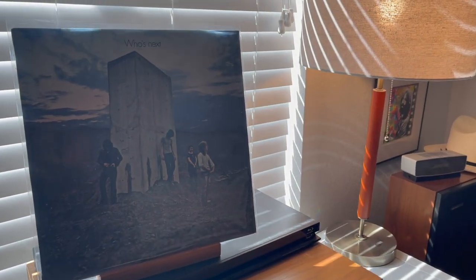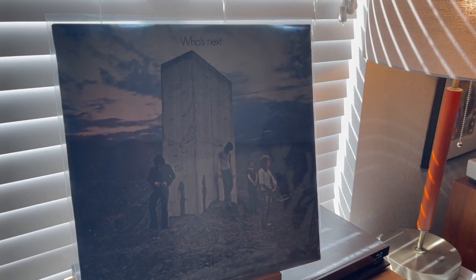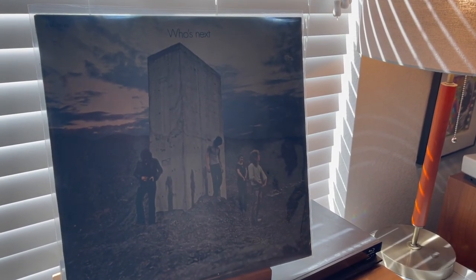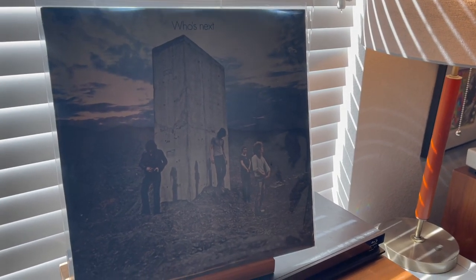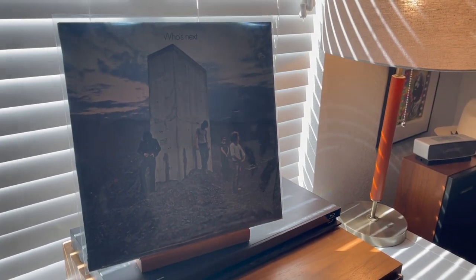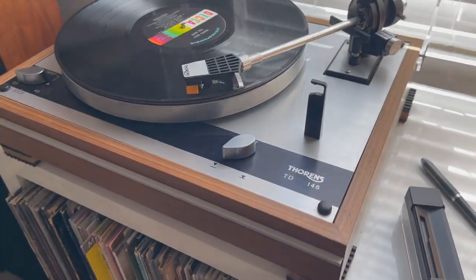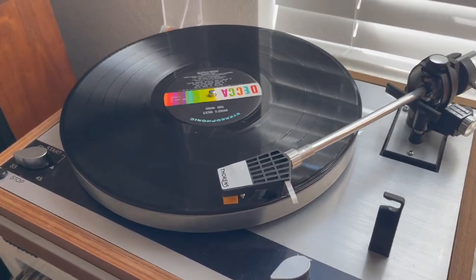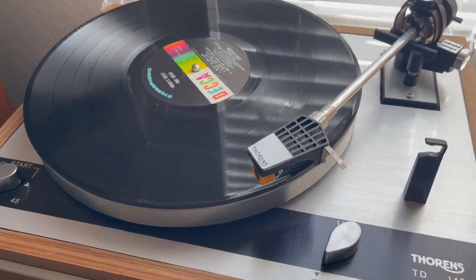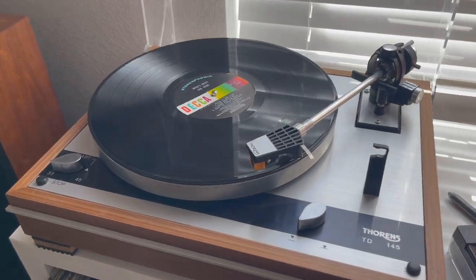The record that I cleaned is a really early Decca US pressing — W1/W1 on either side of the dead wax. It's got the Doug Sax telltale etched handwriting in the dead wax. I've just finished cleaning this on the Hummin Guru and I'm going to give it a quick spin here.